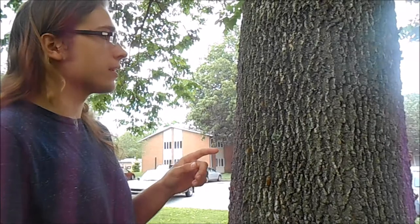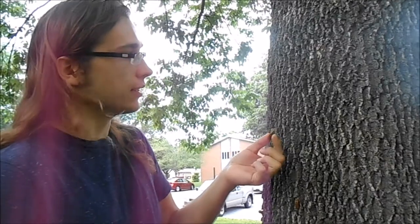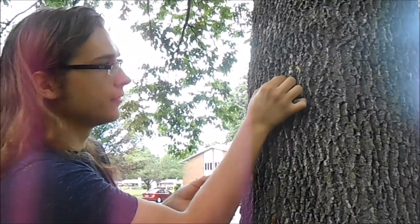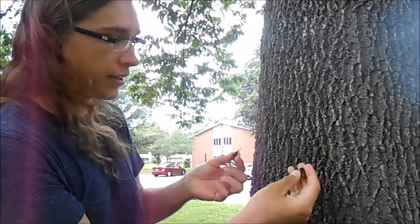There's a pretty easy way to tell the males apart from the females. If you grab a female, it's going to be pretty silent, but when you grab a male, it's going to start singing. It'll start getting really noisy once you start handling it.